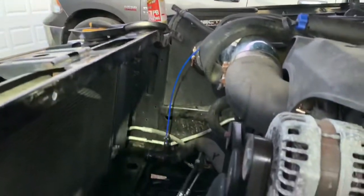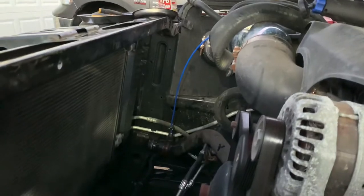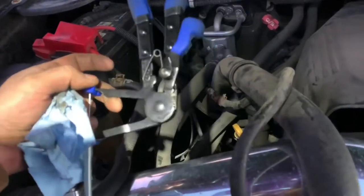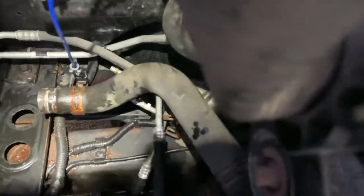You kind of need a pair of hose clamp pliers, or the remote ones — I guess they call them — that's made by Astro. This set right here. It's not ratcheting, but it kind of locks in certain positions. You kind of need that for that bottom radiator hose unless you want to fight with it with channel locks.